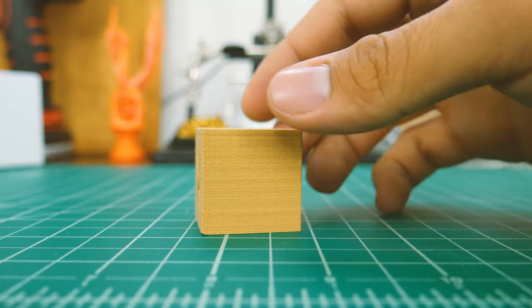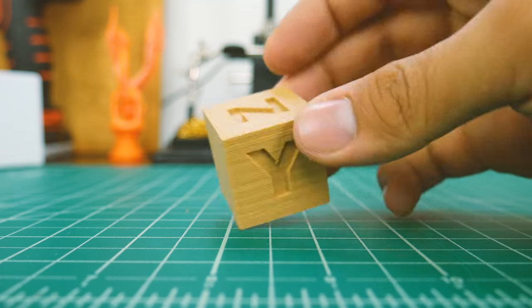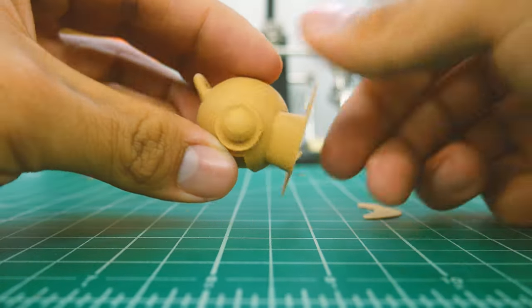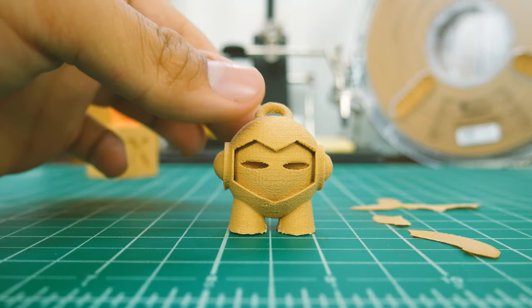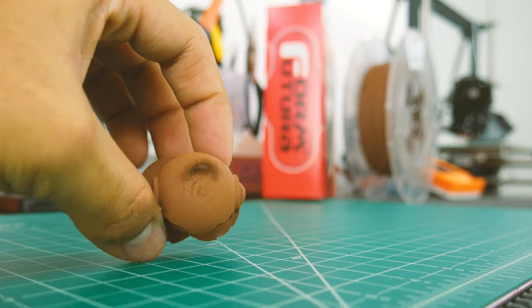Just look at this calibration cube — it's simply perfect. All the letters are well defined and the print actually looks like wood. With the Marvin, you can see that the brim is easily removed, and it's actually one of the nicest looking Marvins I've printed, on par with Formfutura's metal fill from my last video.